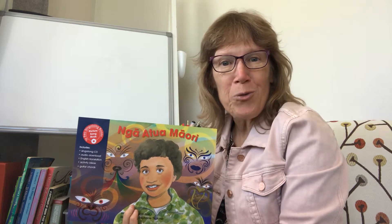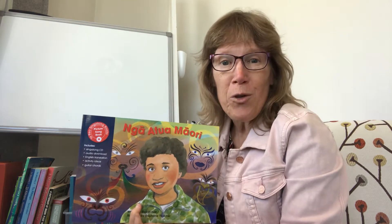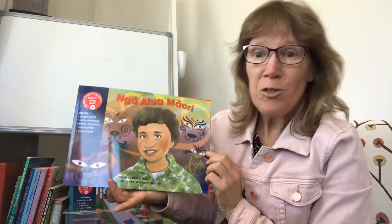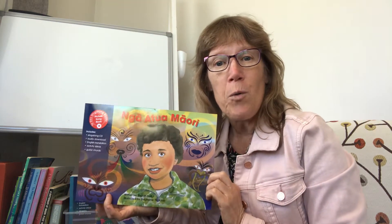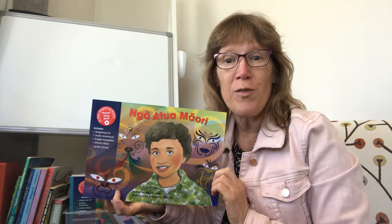Kia ora, ko Sharon Holt tōku ingoa. I'm Sharon Holt, the author of Ngā Atua Māori, our latest book in the Te Reo Singalong series with beautiful illustrations from Stephanie Thatcher. I just thought I'd give you a few ideas today on how to make the most of this book.